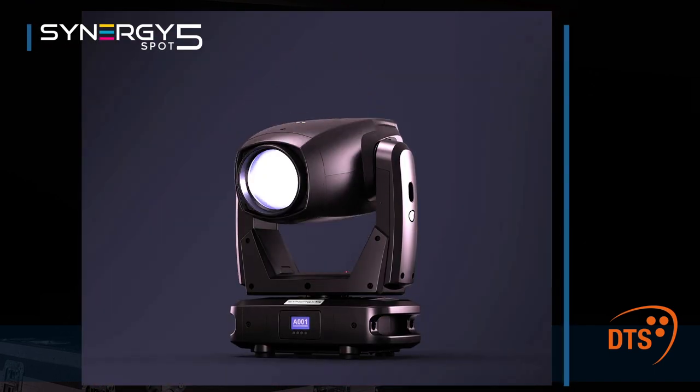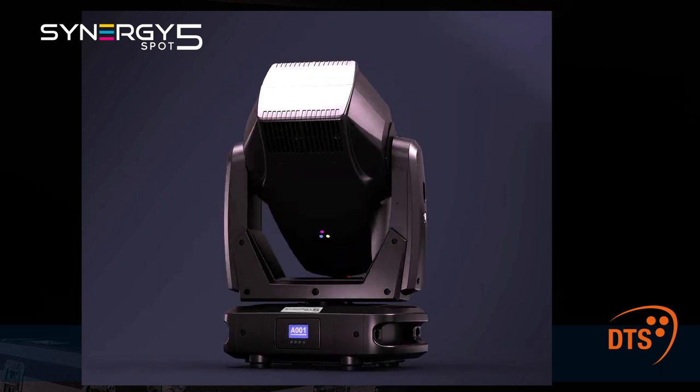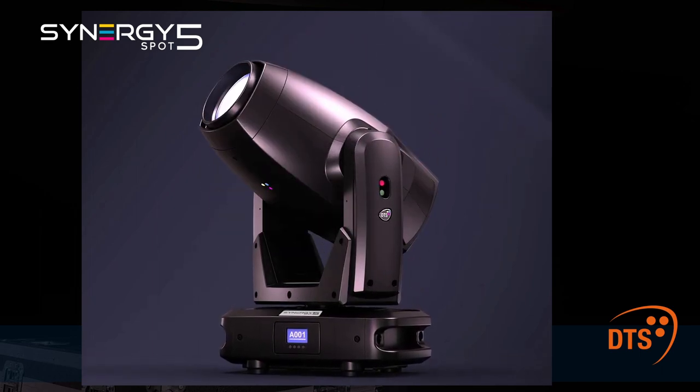Hi everybody, I'm Giorgio Salvatore-Cassara, Technical Sales Engineer here at DTS. Today I am glad to introduce you to the new entry in the Synergy family, the Synergy 5 Spot, an LED moving head fixture designed for a range of applications such as live performances, tours and television studios.